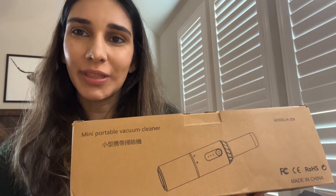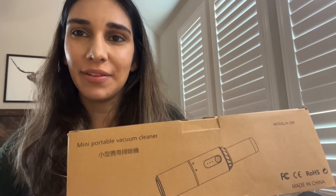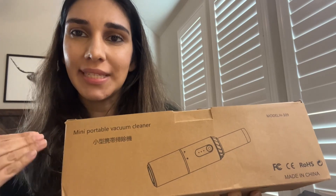Hi, I'm going to do a review on this cordless vacuum cleaner that I was gifted, and I'll show you exactly what's inside and how I used it.